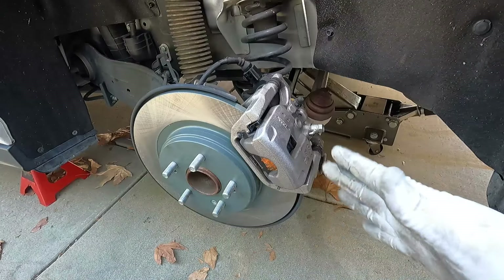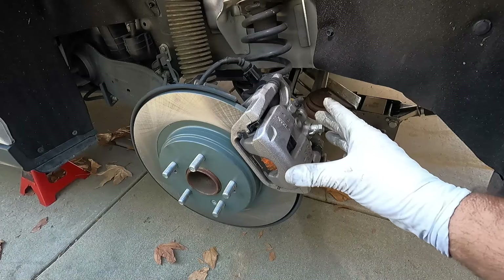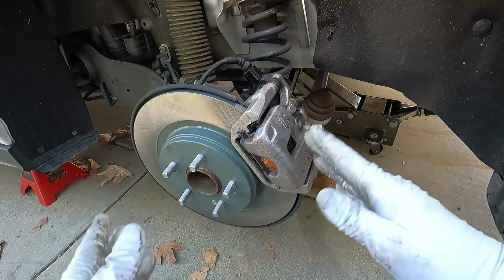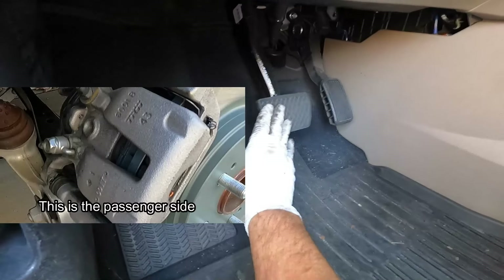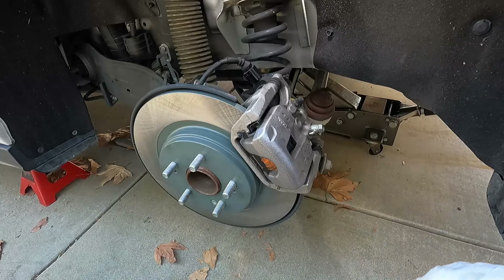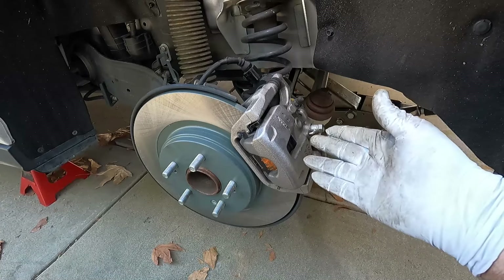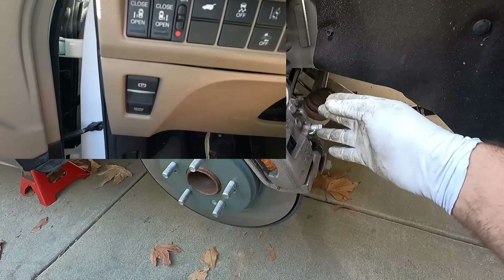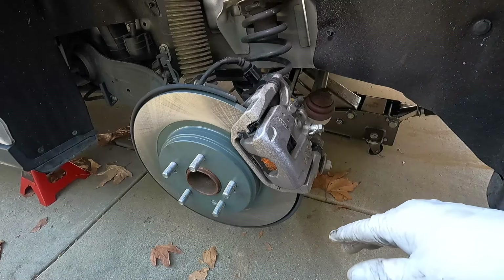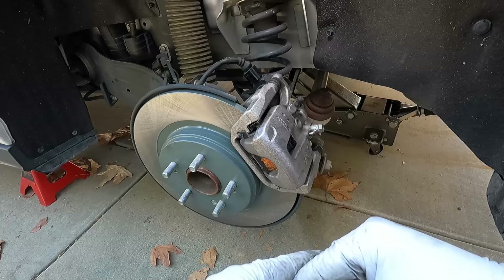Now it's very important — before you drive off, you need to press on the brake pedal several times to push the caliper piston back out, pressing those pads up against the rotor where they need to be. When you do this, don't press the brake pedal all the way to the floor, as that can damage the seals in your master cylinder. Just press it down about halfway, several times, until it feels firm. Don't forget to double check the fluid level in your master cylinder before you head out. The parking brake portion should be self-adjusting — just apply the parking brake and you'll hear the motor run, winding that mechanism back out until it's properly adjusted.